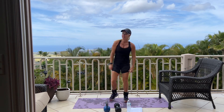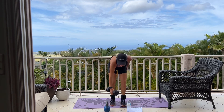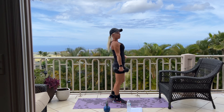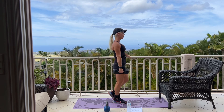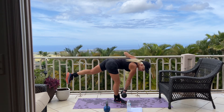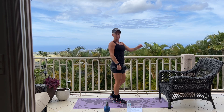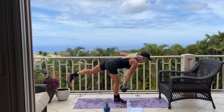Next we have single leg deadlifts. We're going to do 12 on each side. You can use a kettlebell, a dumbbell, even an orange band. Please make sure to keep your back nice and straight. I'm placing all my weight on my right leg and my weight is in my right hand. As I hinge forward, my back is straight, keeping the weight nice and close to my shin, and back up. Here we go for 9.